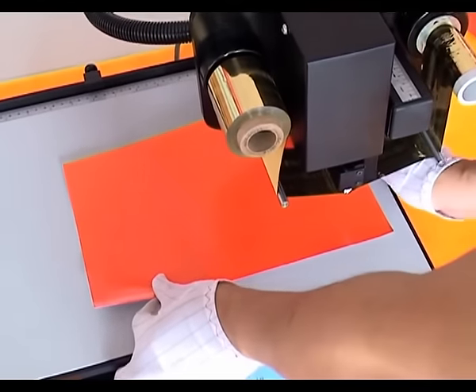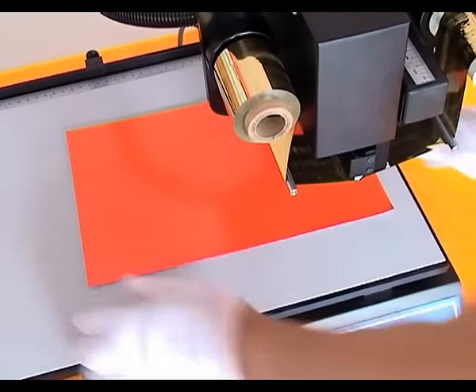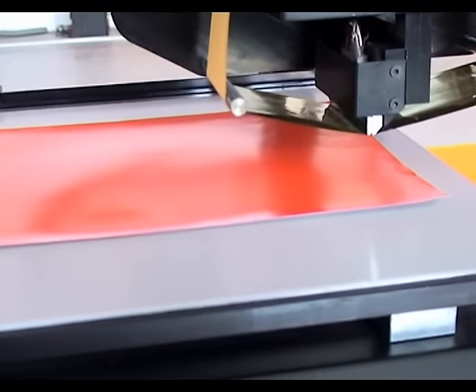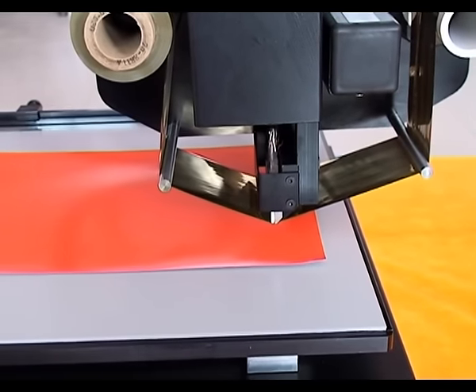Start printing. You can choose a series of mediums. Put the mediums on the working plate and position them manually. Click the Print button, then the print head falls down slowly and starts printing.